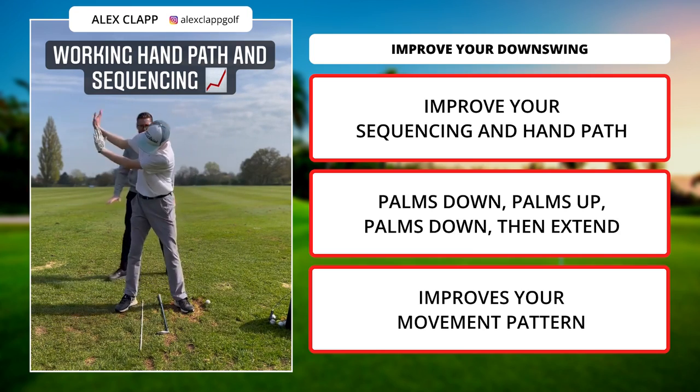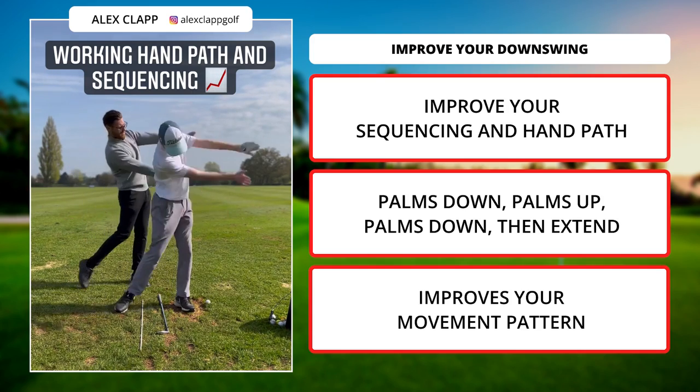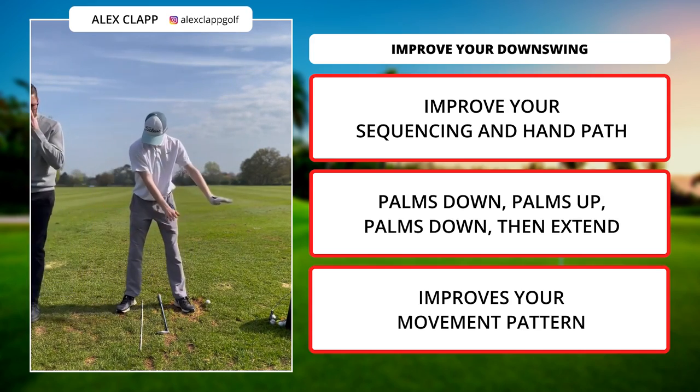That's it — got the extension, then you get behind. So you're here, and it's there, and then outwards. That's it. A lot better movement pattern.